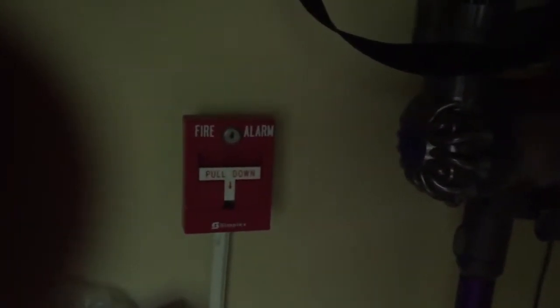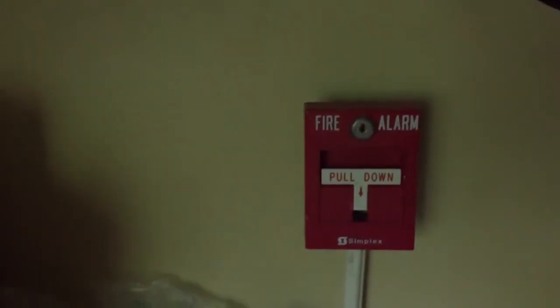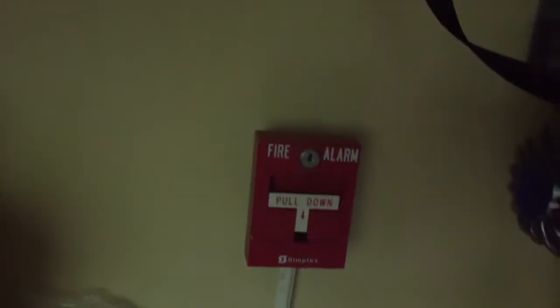Alright, hello everyone. Welcome back to another fire alarm video. I have not been active for a long time — probably a month and a half — because I've just been really busy with school and all that stuff. But I decided to change something in my system. Hope you enjoy.